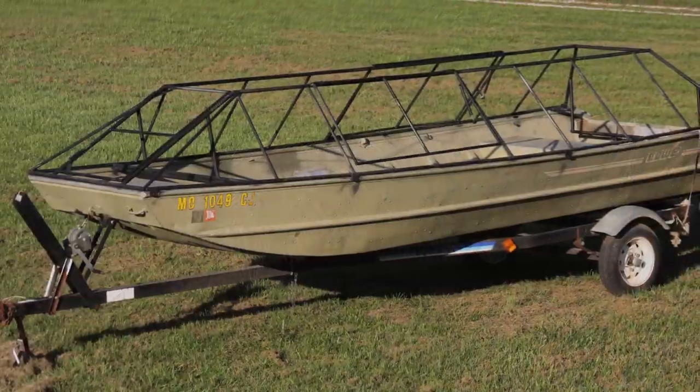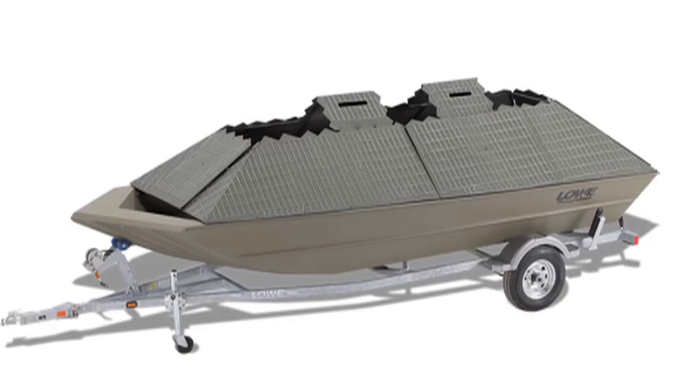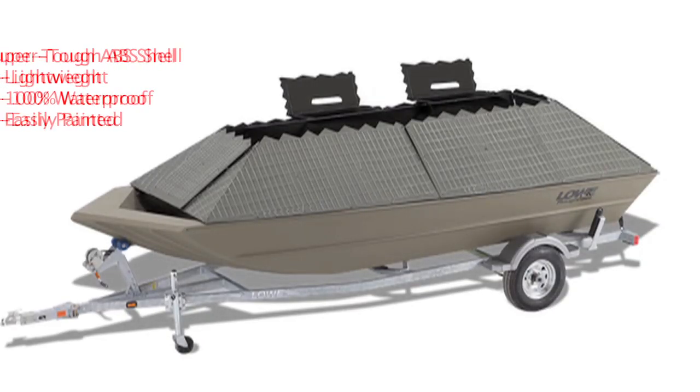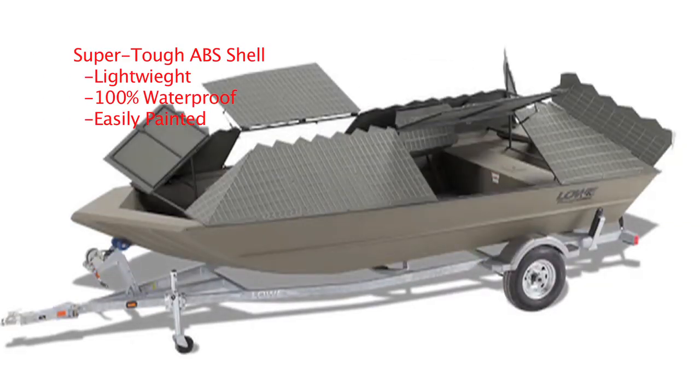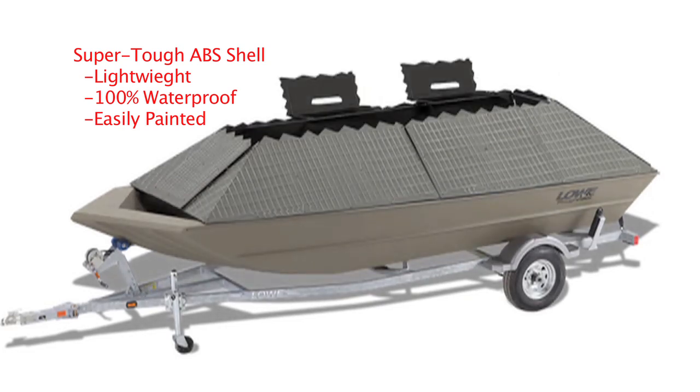Build an all-welded tubular frame with light steel that perfectly fits a boat's gunnel. Cover that tubular frame with a hard shell that shields hunters from wind and weather, and make it easy for hunters to enter and exit the boat and load and unload gear by incorporating large doors and flaps.